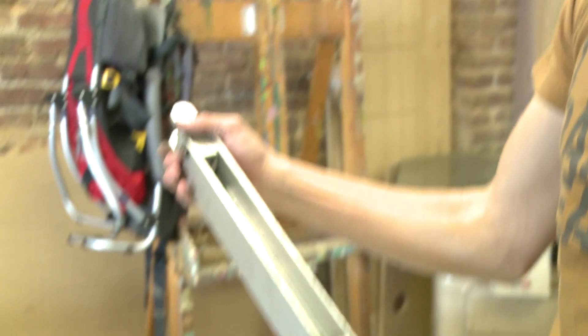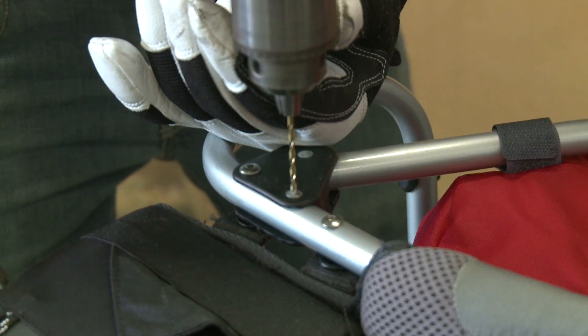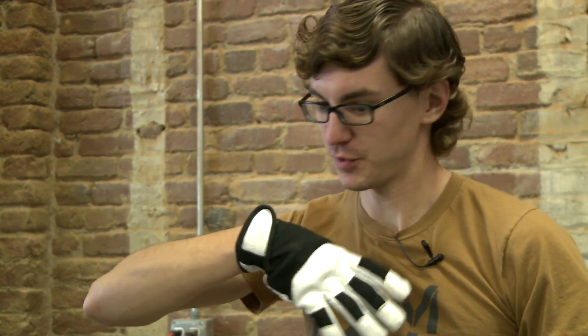I'm actually pretty impressed at how well this was put together. So we're breaking down the old kid carrier here. You're going to take the kid carrier part off and use just the frame and the backpack for your Steadicam? Yeah, I like the external frame. I can clamp the Steadicam mount onto it so I can have a nice H-brace in the front.